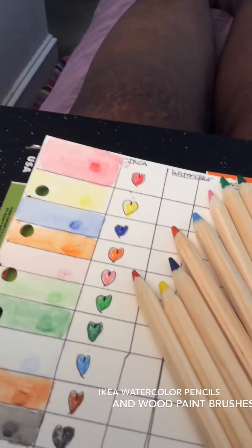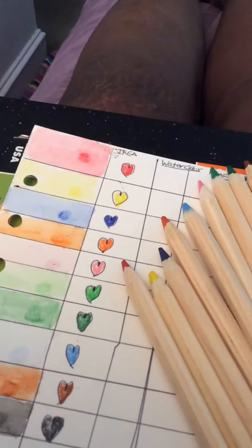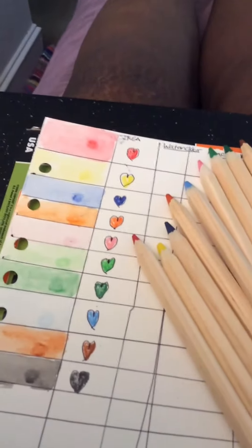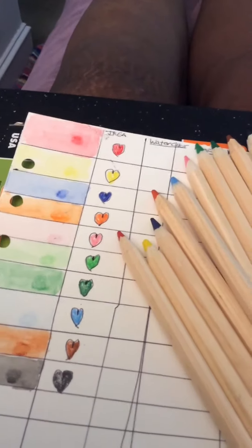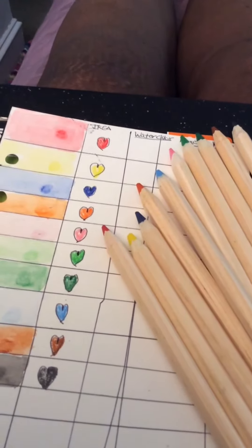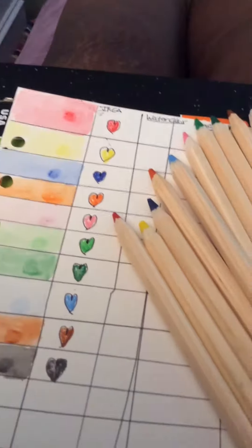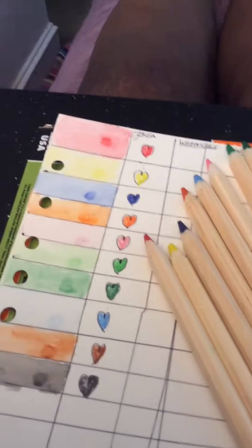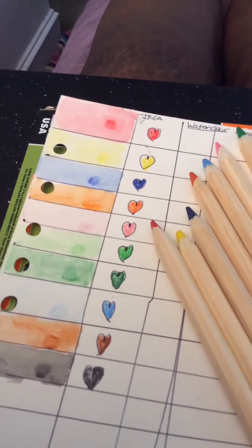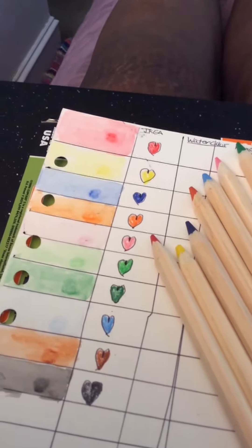Hello all! I'm still continuing swatching out my different watercolor sets. Right now I just swatched out the IKEA watercolor wooden pencils. Yes, they're to be found in the children's section of IKEA, but they're really inexpensive and they have a good look to them. With water added, they are a little light, but that could be a benefit to the right crafter.